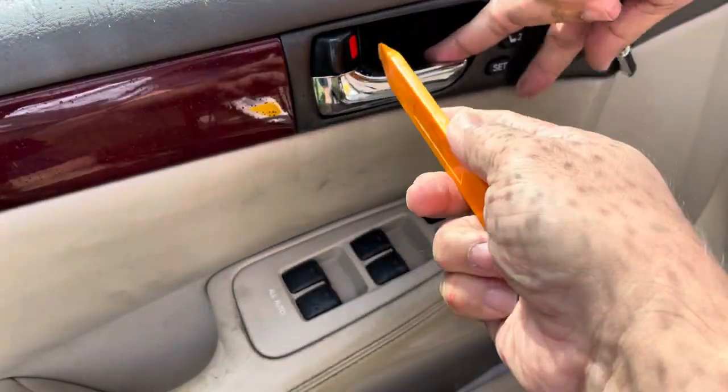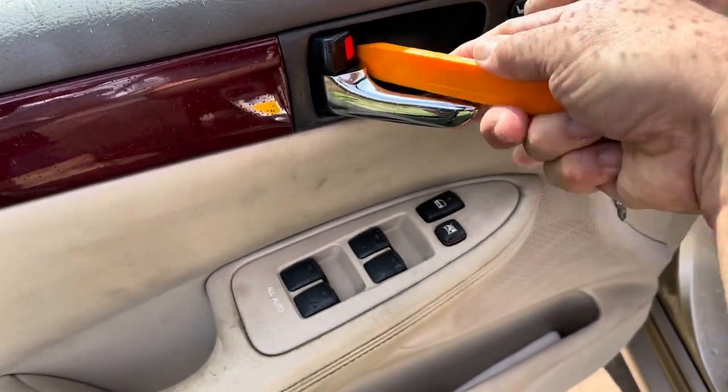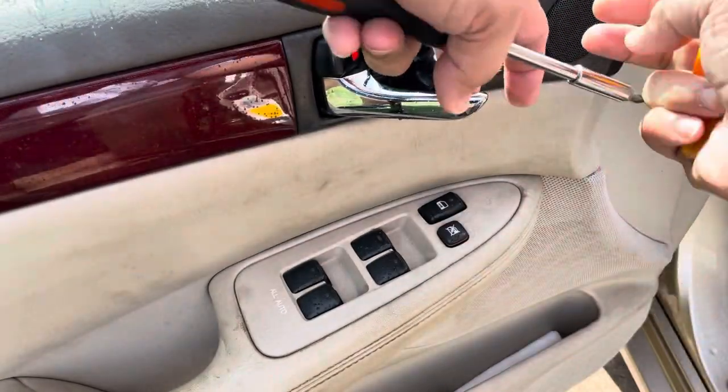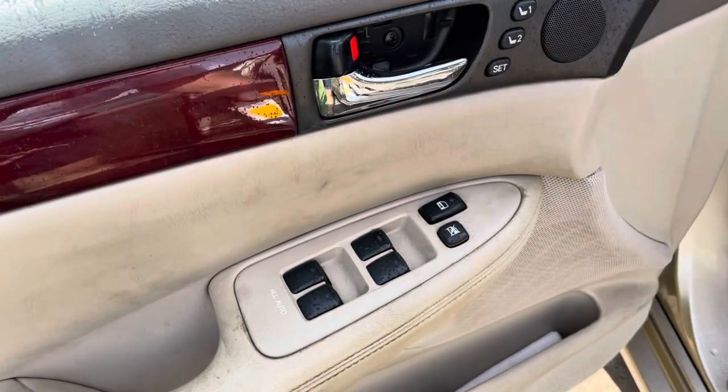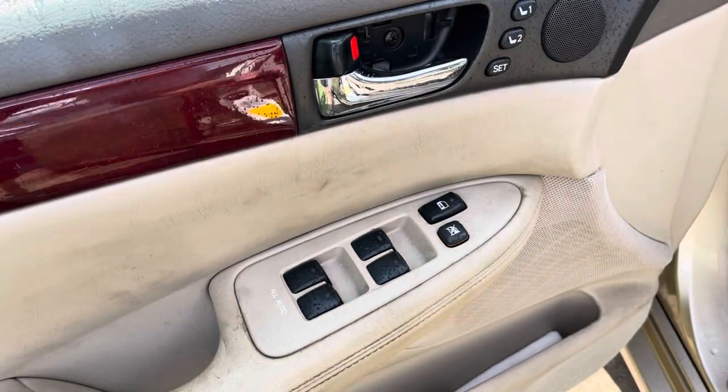Work the tool into the little crack and the cover will pop off. You will then see a Phillips screw that we need to take out.